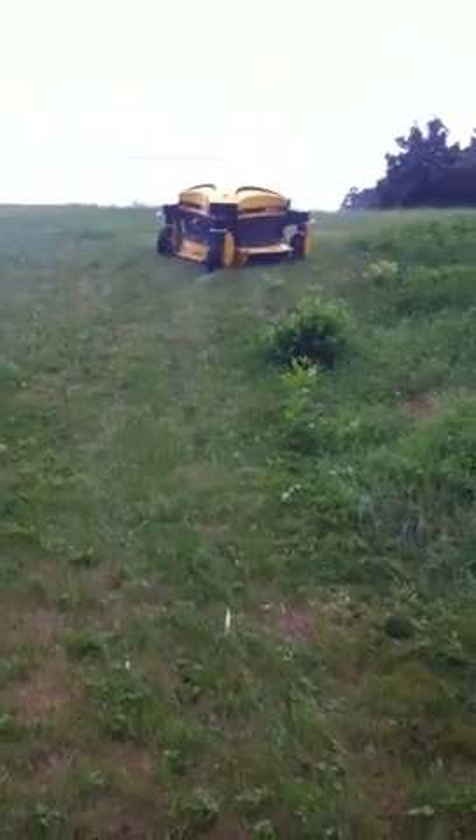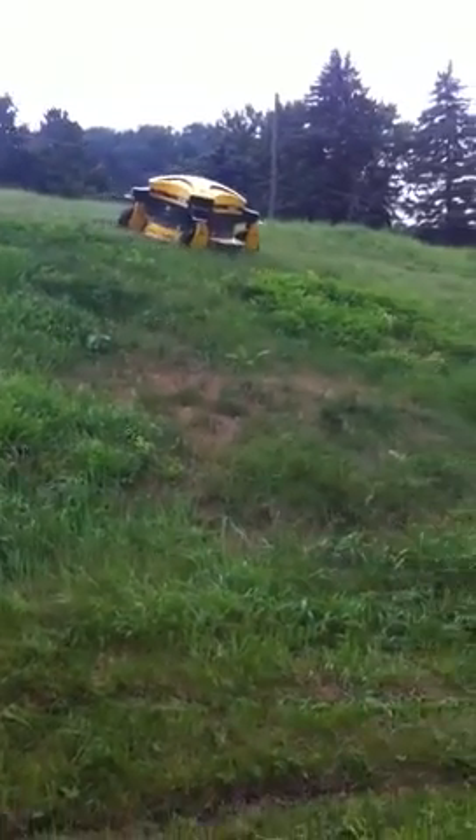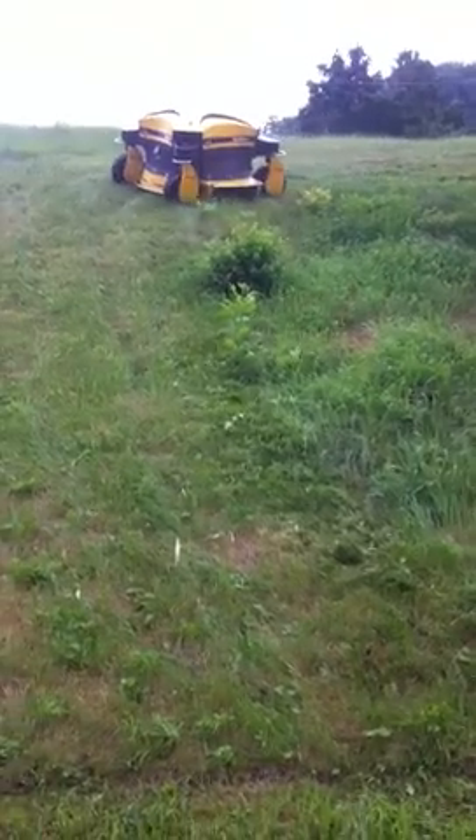You won't damage the blades unless you hit rocks and steel. I have to be careful. Instead of turning around, I just come back. I'm not doing real good because I can't quite do that.